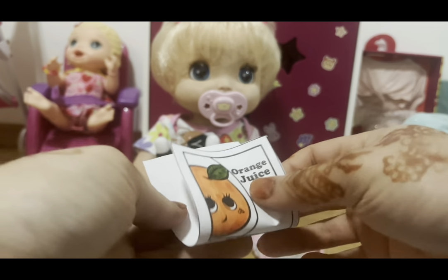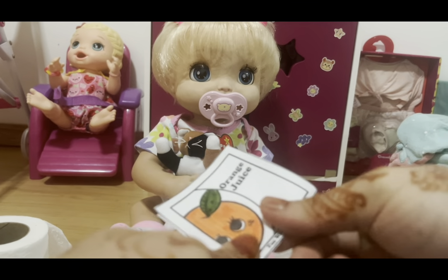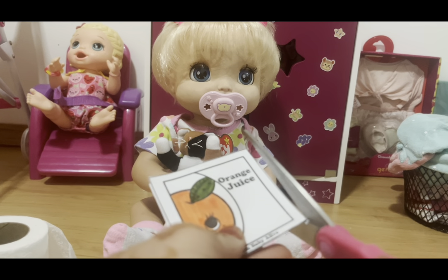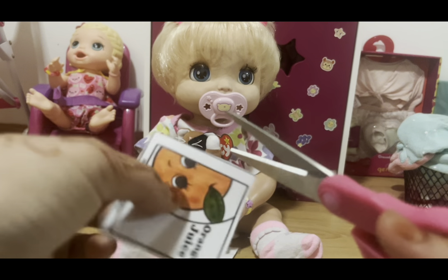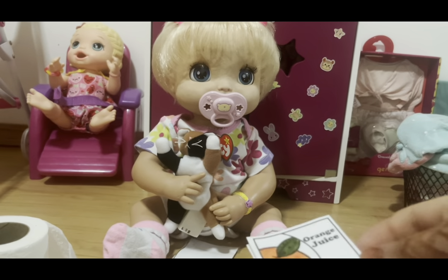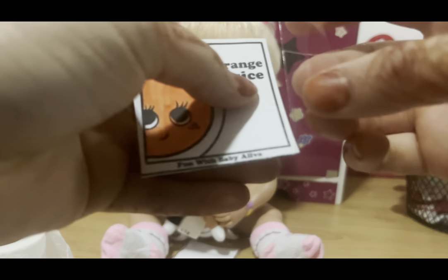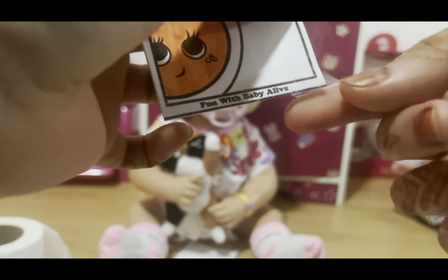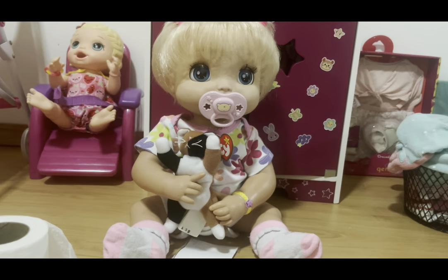Now fold it the same way, making sure you can see a little bit of the black border and the Fun with Baby Alive text. Since it's a little unequal, I'll cut around the borders to make it look more appealing. Then tape up the sides again — grab a long piece of tape, tape down the sides, and tuck it in. It looks a lot more clean than the other one.